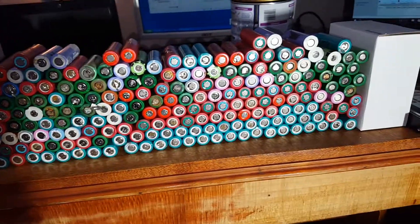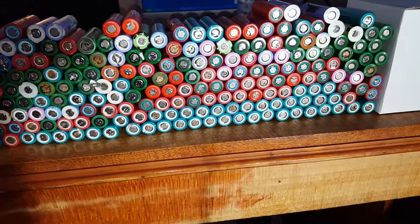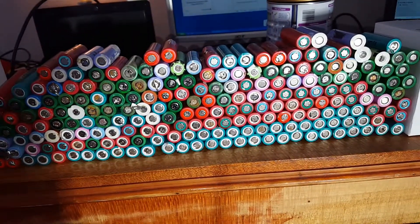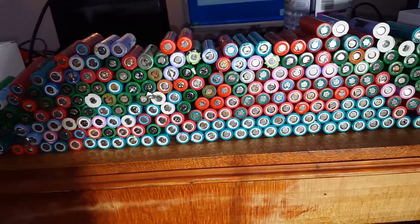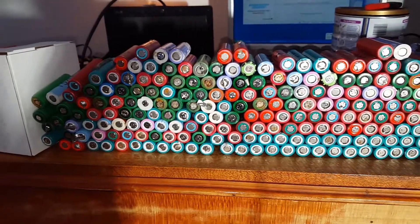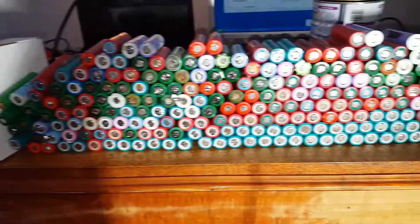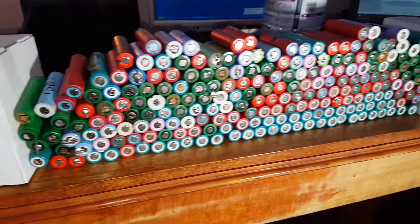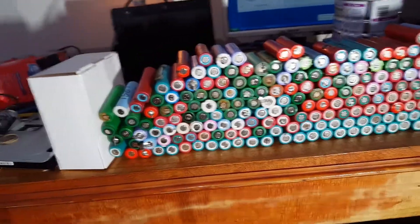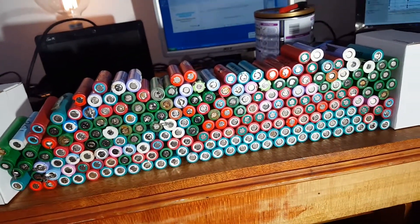Then have one category that's everything over 2000 milliamp hours - so about 90% of these nice blue Samsungs down here will go into that. Then make a pile of 1500 and above. A lot of these Sony Energetics, which are meant to be 1500, don't even get there. But some of the blue Samsungs out of 3 amp hour drill batteries will rate 1500 to 1600. Then make a box for 1200 and unders.